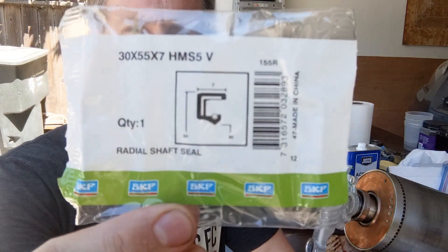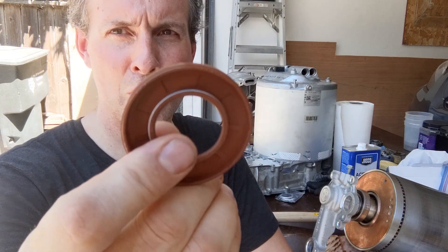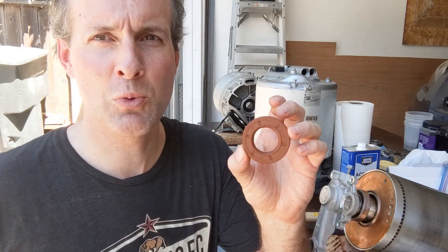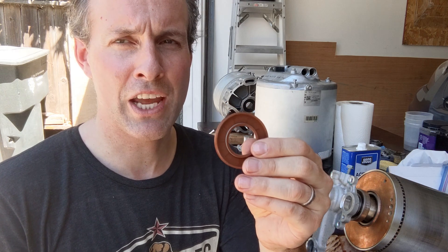Alternatively you can try this seal — it looks like this. The material is fluoro rubber. It is designed to be lubricated with grease or oil. In our case we don't have that; we only have coolant. So will it work better or worse than the Chen Ming? We don't know. This one is rated for 12,500 RPM, so that's pretty high.